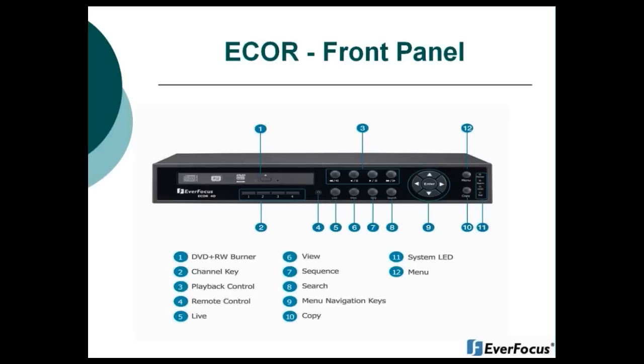Item four is your remote control receiver. Item five is your live view button, which will bring you into live view while in playback mode. Item six is your view button, which changes the views on your main monitor display. Item seven is your sequence button, which brings your main monitor into sequence mode. Item eight is your search key, which brings you into the search menu — you have three search options: search by time and date, event search, or motion smart search.